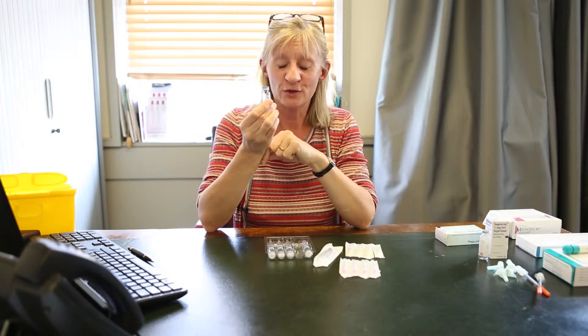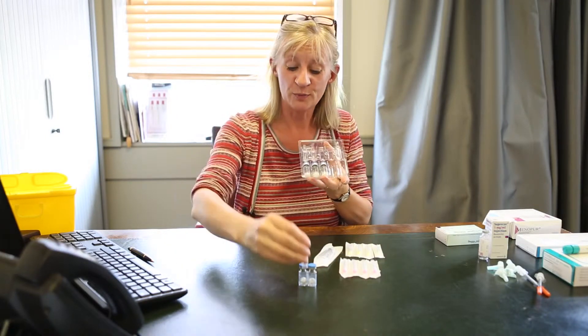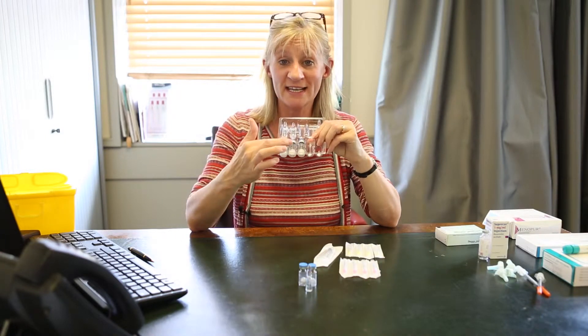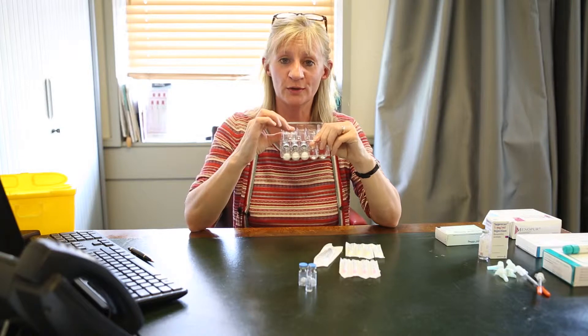For example, let's say we're going to do 150 units. So for 150 units, we need two powders. You're provided with a lot of liquid, but you only need one liquid for those two powders. Indeed, even if you're going to be asked to inject up to six powders, you only need one liquid, because all of those powders can dissolve into one liquid.